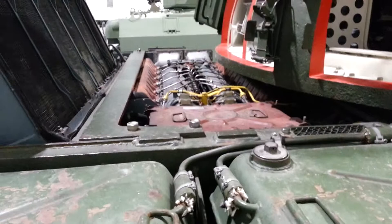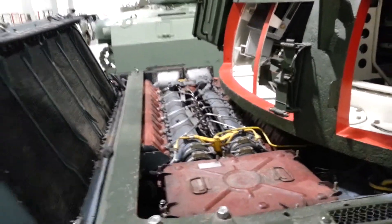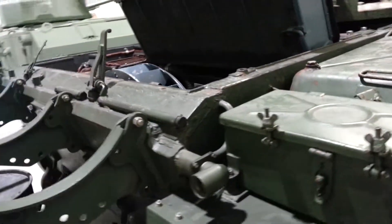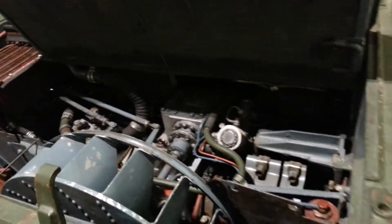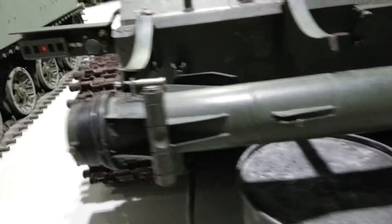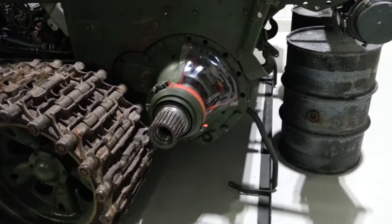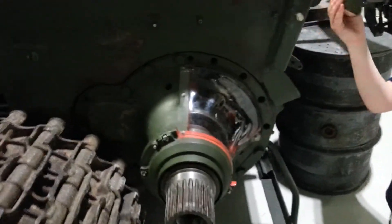There's the engine. The radiator. More parts of the engine compartment. Probably the transmission — I can't see. There's the drive sprocket. They've got it removed so you can see the transmission come through.